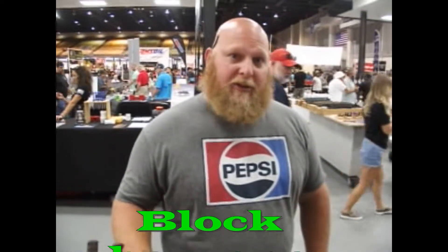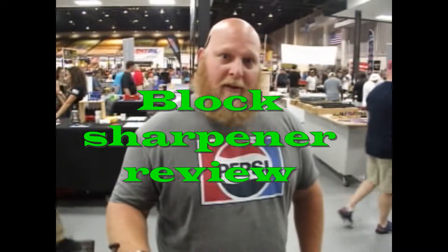I used the block sharpener on all my knives. I sharpened the serrated edges on the middle, and I've had it for years. Love it. I continue to use it.